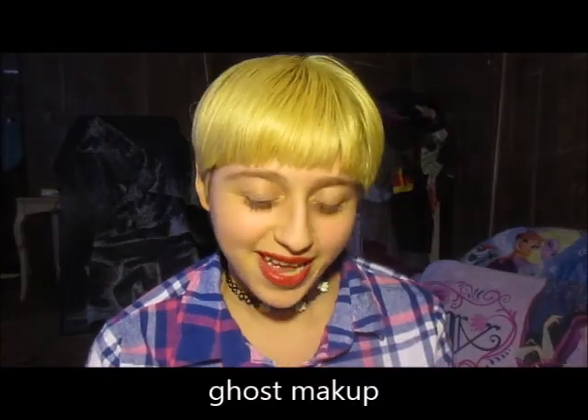Hello my peanut butter from mangoes, what is up! Your mermaid here, and today I will be doing ghost makeup. I know people do ghost makeup already, but not so scary — although my eyes kind of look a bit creepy. I'm not wearing any makeup right now, just lipstick. Anyway, let's go!